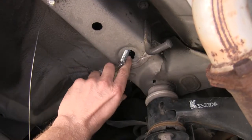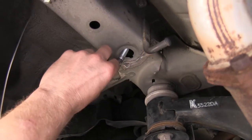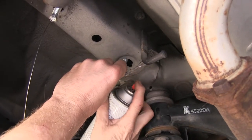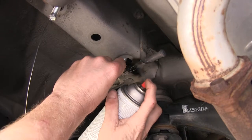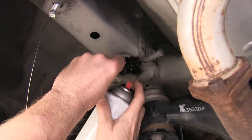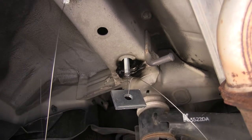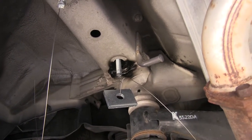At this point, go ahead and seal up the exposed metal with some spray paint. You could also use some undercoat as well. We only need to do this on the holes that we actually had to make bigger — so only one on each side of the vehicle.